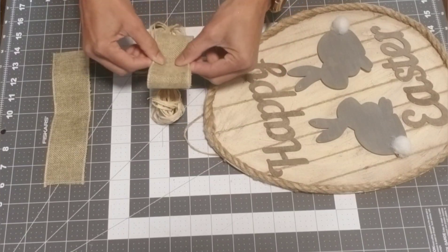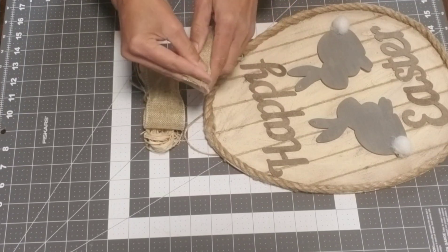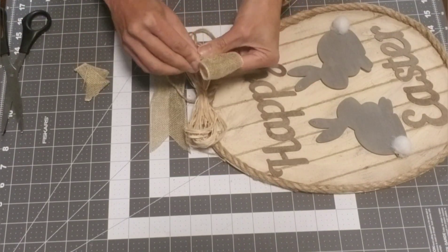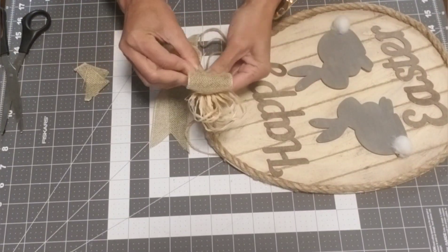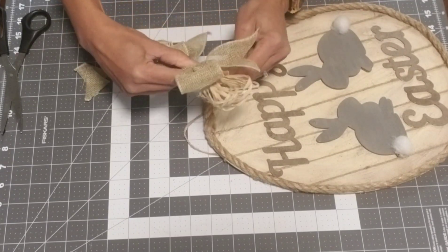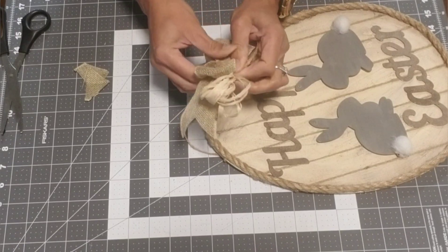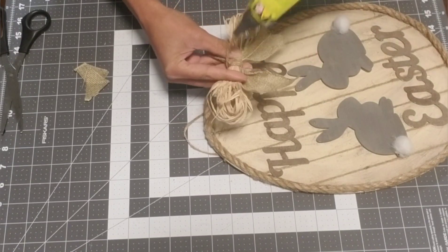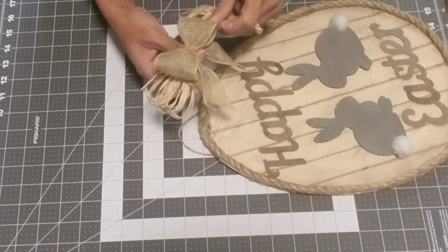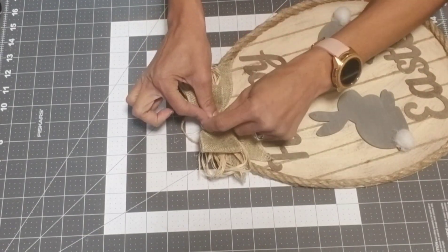I took about a 12-inch piece of burlap ribbon, folded it in half, then folded it lengthwise, cut it at a diagonal — and that's our tail. I assembled everything together: pinching the burlap ribbon on top, putting the raffia on the bottom, pinching the tail, and holding it all together, then wrapping it around with the jute about four times. Glued the jute to the back, secured the rope, cut off the excess, fluffed it a little bit, put some glue on the back, and glued it right to the top of the egg.